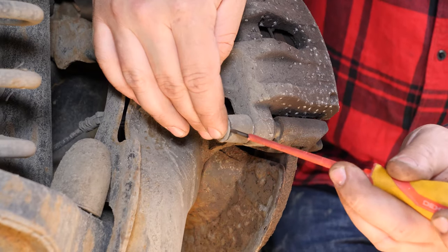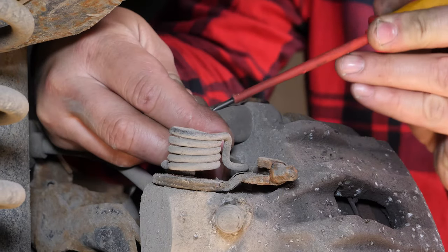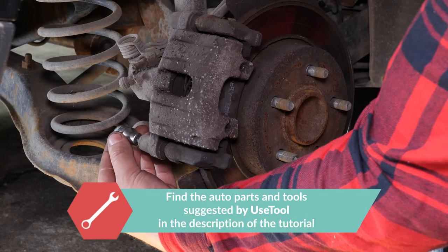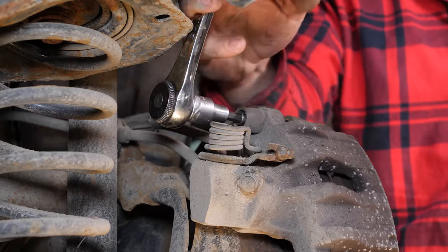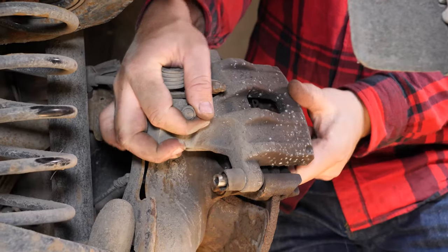Using a thin flathead screwdriver, remove the caps covering the caliper mounting bolts. Using a socket wrench and a 7mm allen socket, undo the two caliper mounting bolts. Remove the brake caliper.